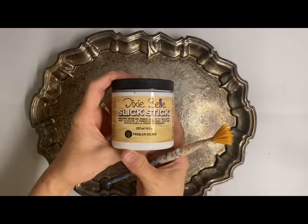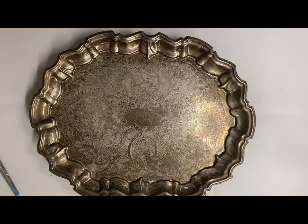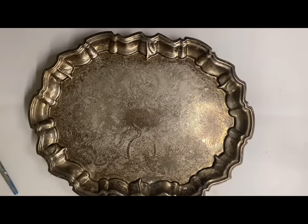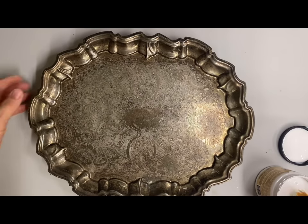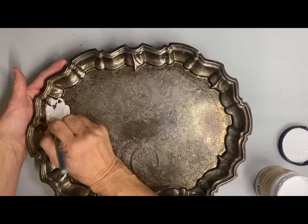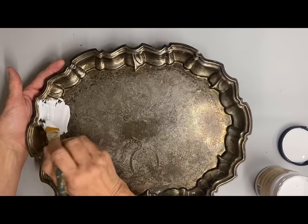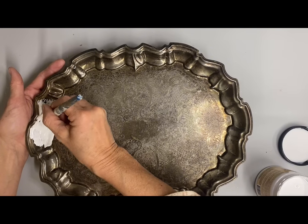I've already cleaned this and it is silver plate — it isn't real silver. I don't do well selling silver plate items, but I do like the look of them. So what I've decided to do on this one is to leave some of the silver plate and paint the rest. I could paint directly onto this, but sometimes I struggle with it not sticking quite as well as I want it to. So I decided just to play it safe and go ahead and do a coat of slick stick on this.